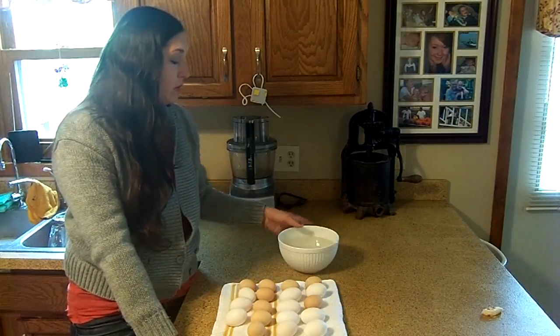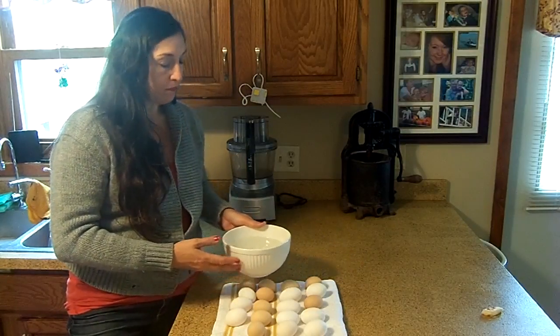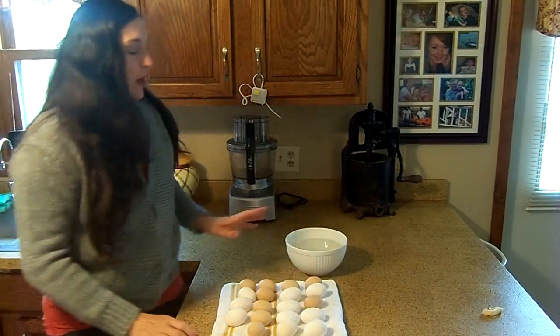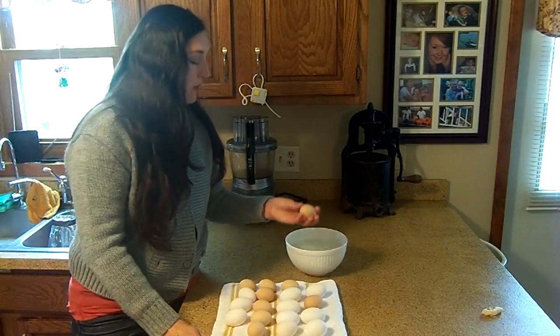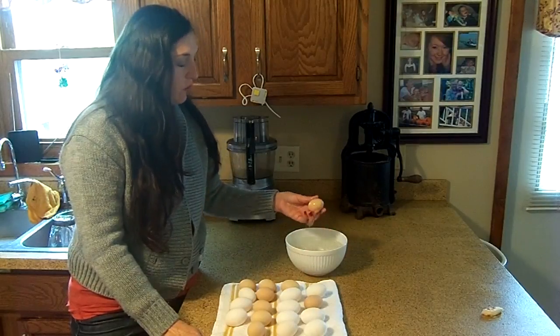Normally you would use a capful of bleach to a gallon of water. I don't have quite as many eggs, so we just did a small solution of it. You're going to want to just dip each egg for a couple of seconds and run your fingers over it.